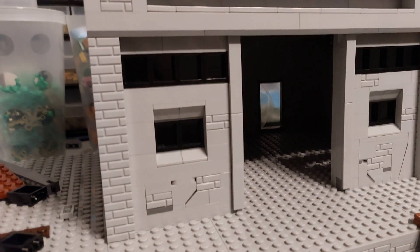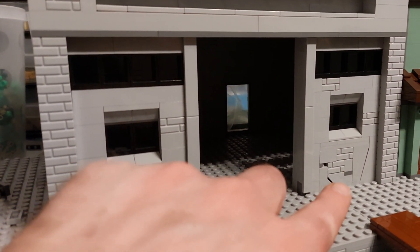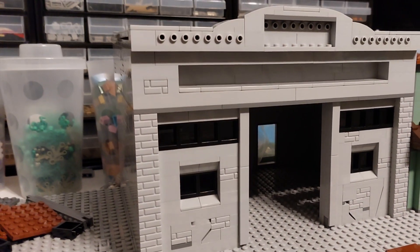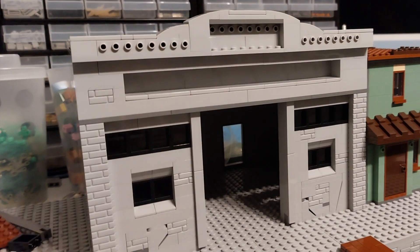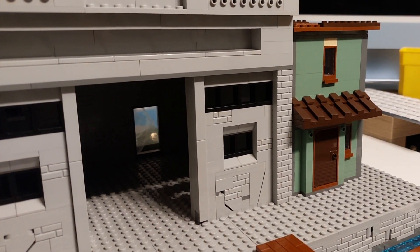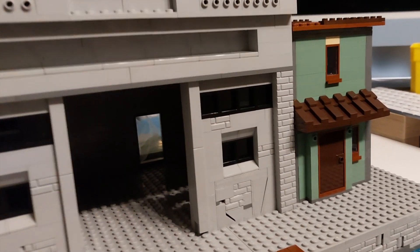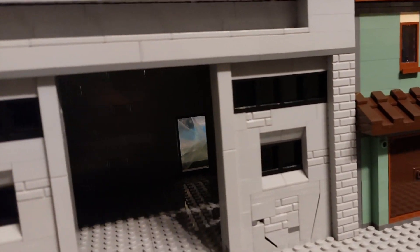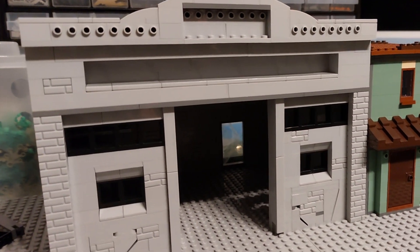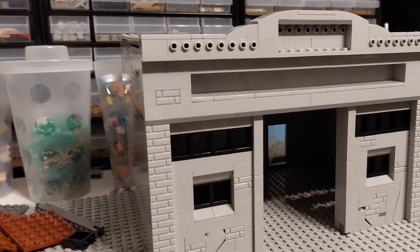We've made a couple of amendments to the front - put a couple of masonry bricks in, a couple of splashes of dark bluish gray, and put a couple of cracks in the wall, and I think it's looking a lot more run-down and better. I will change out a couple of these bricks at some stage for other colors we haven't got at the moment - olive green would be quite good. We'll continue to modify as we go along, just need to decide whether or not to put anything on top of the roof.